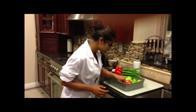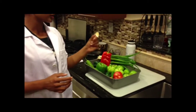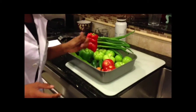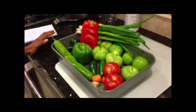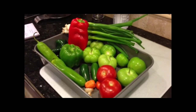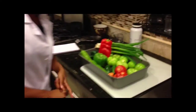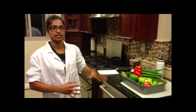Another ingredient we have is garlic, which is a really good vegetable for your health. Even though it's better raw, even when roasted it still has benefits for your immune system, anti-cancerous properties, and is good for your heart. So we're going to chop it up and then roast it.